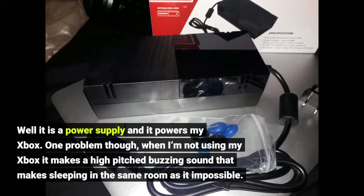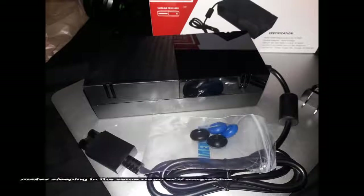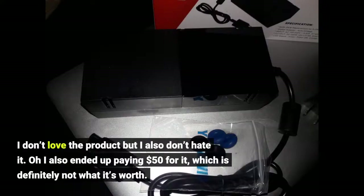Well, it is a power supply and it powers my Xbox. One problem though — when I'm not using my Xbox it makes a high-pitched buzzing sound that makes sleeping in the same room as it impossible. I don't love the product but I also don't hate it. I also ended up paying $50 for it, which is definitely not what it's worth.